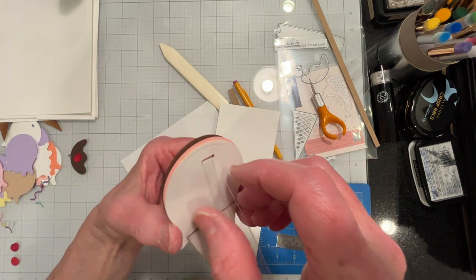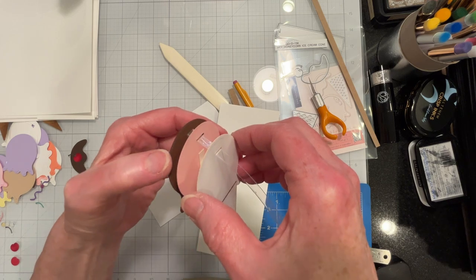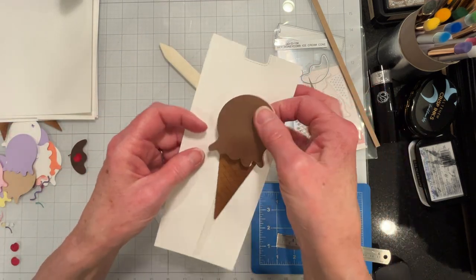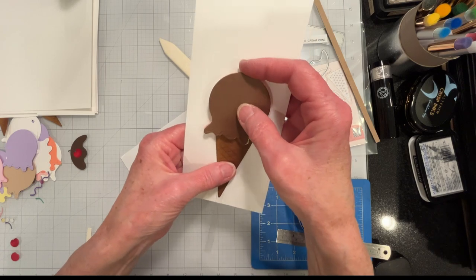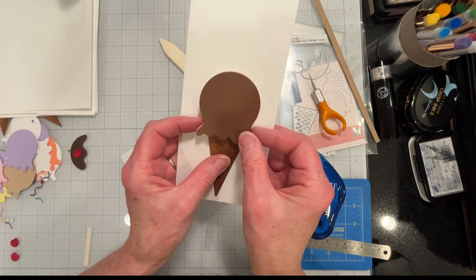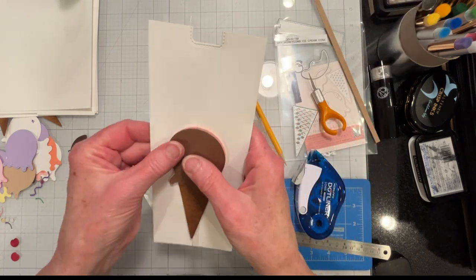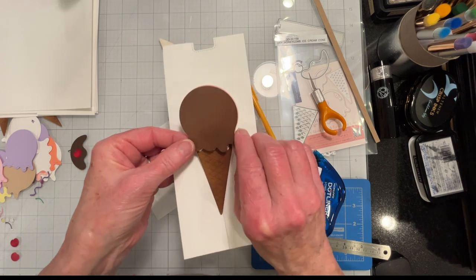The holes line up. Only the second and third flavors have holes — the back has a hole also and that's where the mechanism gets concealed. My ice cream cone is going to be toward the bottom and I'm going to have my sentiment at the top. I'll have some decoration on this panel and it'll be mounted on a slimline card, just like the birthday card was.